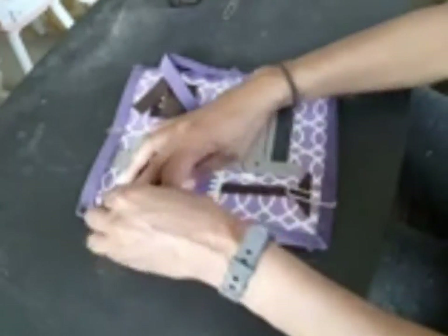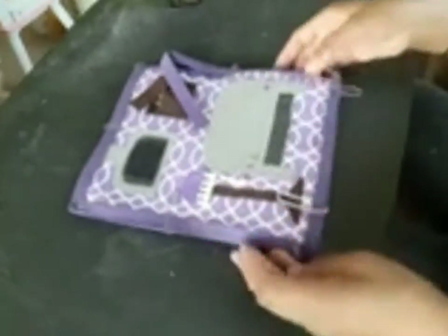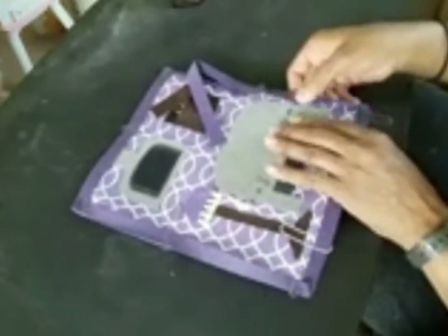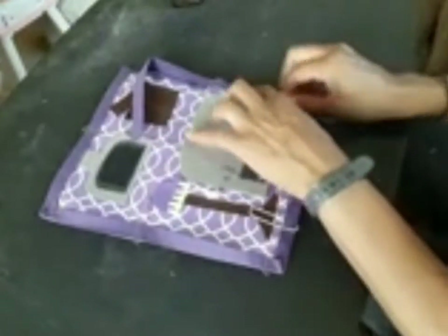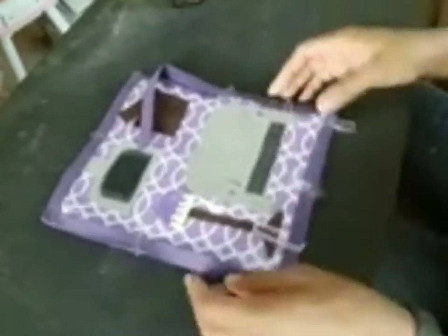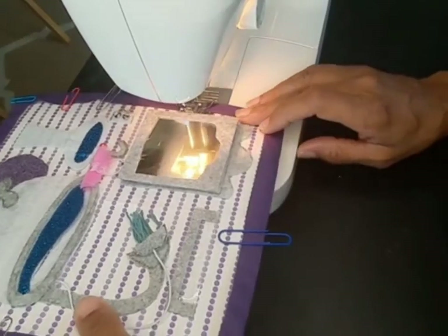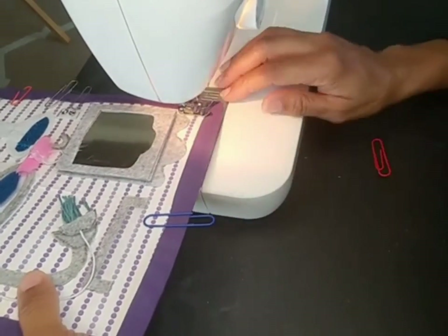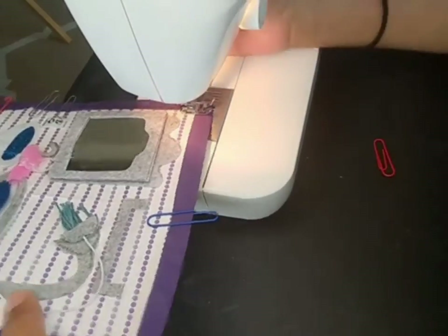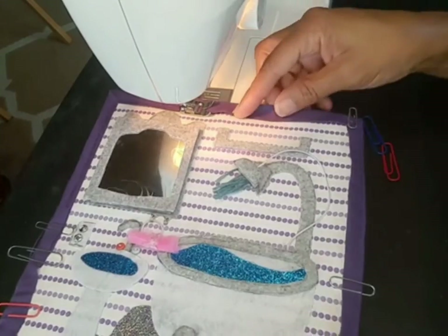Some people do glue their edges on their books just to make it easier, or they don't even bind theirs. The best way to do the ones I'm doing is to sew it. If someone does a no-glue or no-sewing approach, they are not combining two pages, or maybe they glued the pages together.